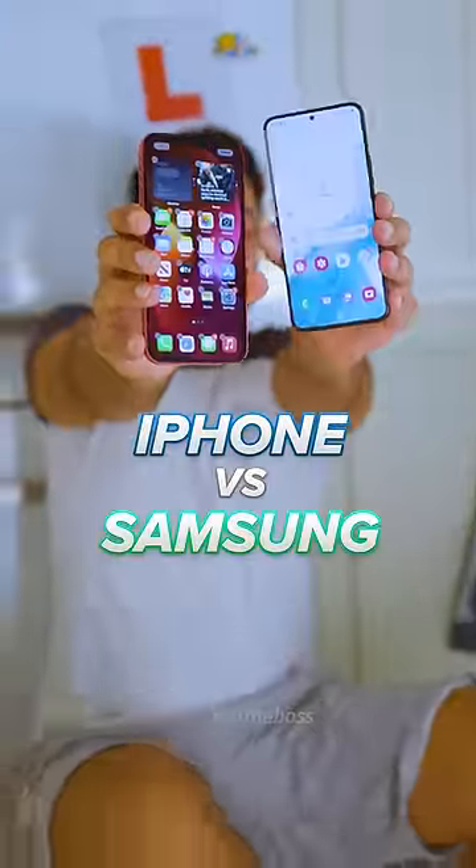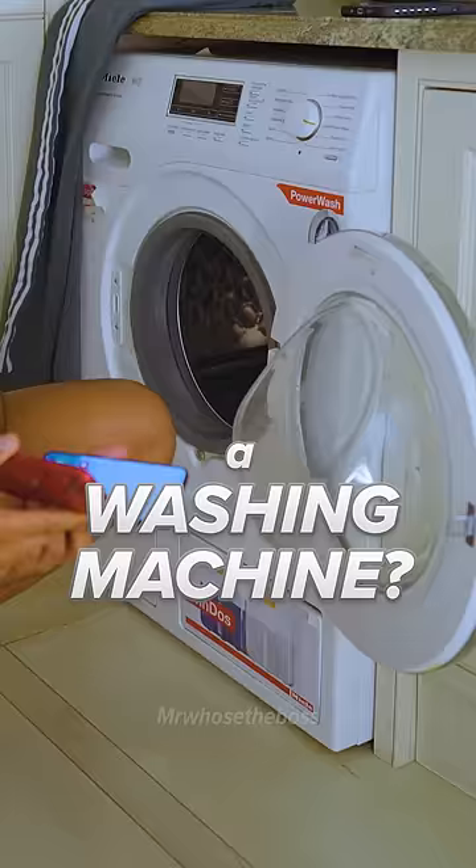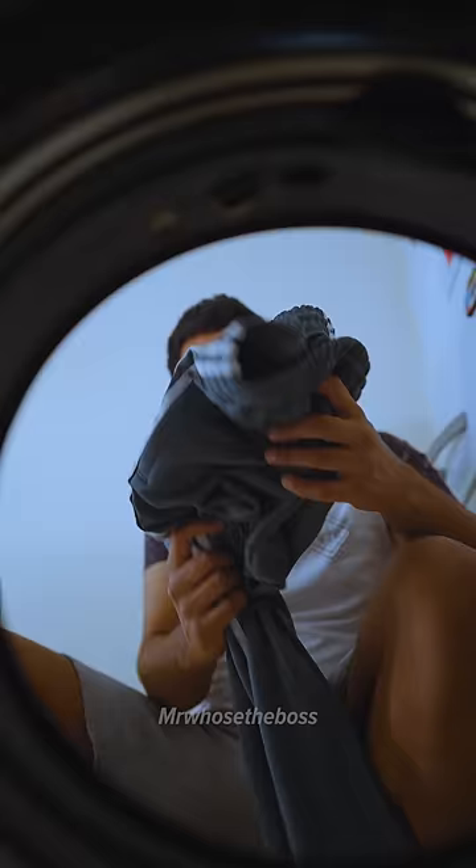iPhone versus Samsung — which one can survive a washing machine? Let's stick the iPhone in the left-hand pocket of these trousers, put the Samsung in the right, and in you go.